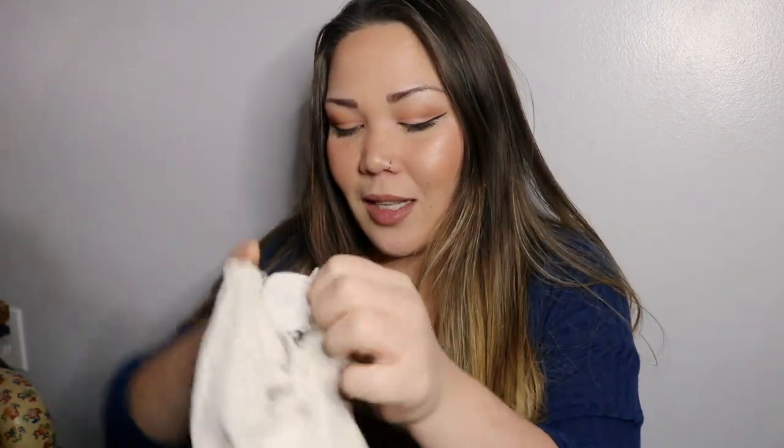Thank you so much for watching. If you made it this far, tell me down below what diaper has worn down the fastest for you — what brand and what type of diaper? Was it an all-in-one? Was it a flat? This is probably the worst looking diaper I have but I'm going strong — I will use this until it's gone. All right guys, thank you so much for watching, I'll see you next time.